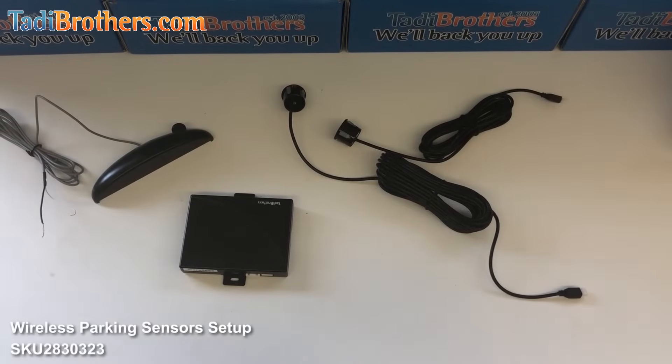Hi, I'm Tamir from Taddy Brothers and in this video I will show you how to connect a wireless parking sensor system that features front and rear sensors.